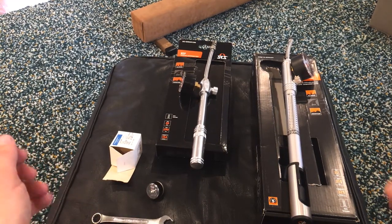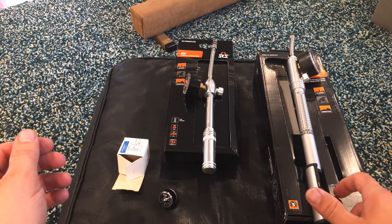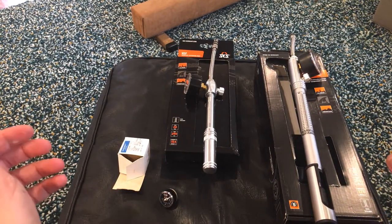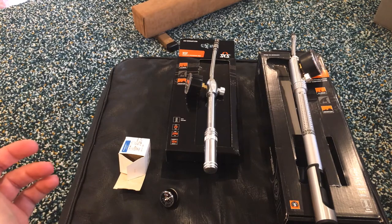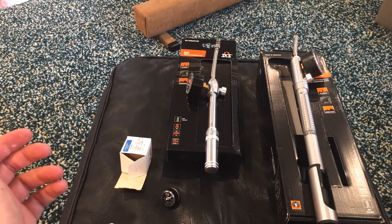Hey, how's it going? I wanted to do a little quick tool review on one of my first tools I'm buying for my new mountain bike. When I was checking out, the guy who just sold me the bike was like, yeah, you need a shock pump.